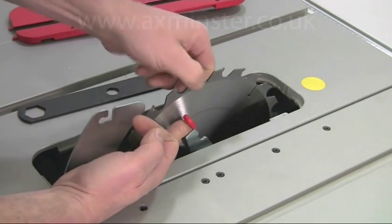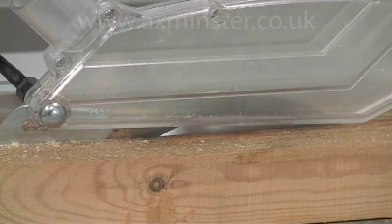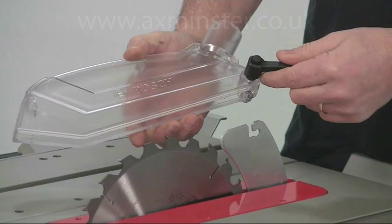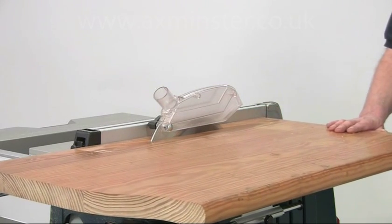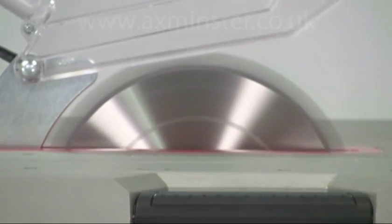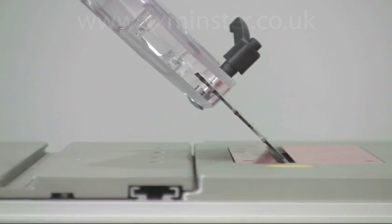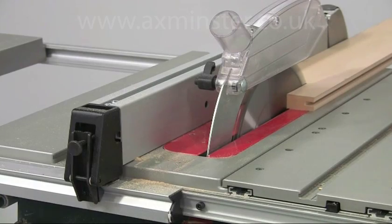A spring loaded spindle lock makes it very quick and easy to change the blades over. For safety, the clear crown guard keeps the blade visible even during the cut, and this guard removes easily for transport. As the saw is designed for professional use, the motor is an extremely powerful 2100 watts with a blade speed of 3200 rpm. The maximum depth capacity is 79 millimetres at nought degrees and 56 millimetres at 45 degrees, so it will happily cut heavy construction timbers as well as lighter panel material.